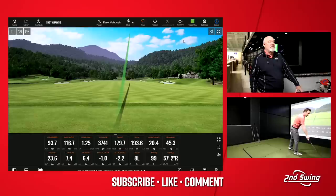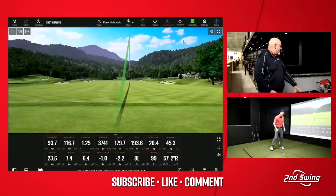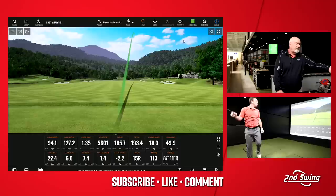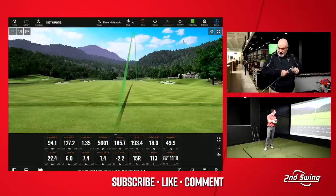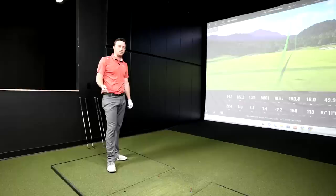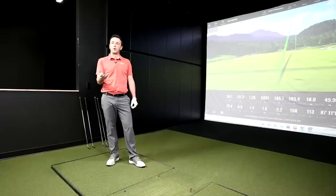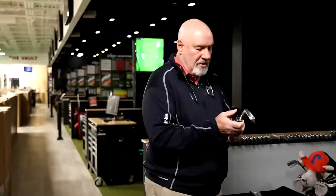Even with the face slightly open and a softer shaft, spin is still pretty low — comparable to my current clubs. In our initial testing the I-230 actually spun lower than the I-210. But that's where, as a fitter, you use the ability to retro the loft. That's what the retro-loft option is for — to build a correct set. So now let's hit the I-59.